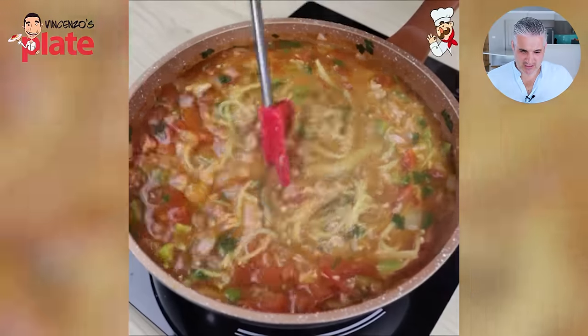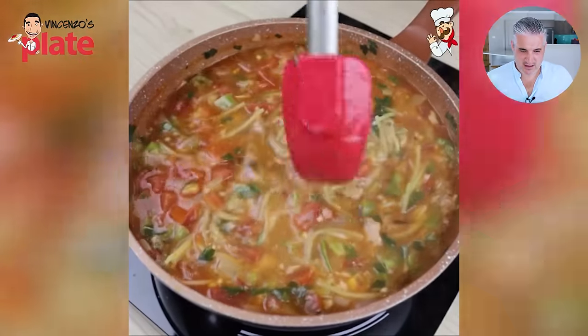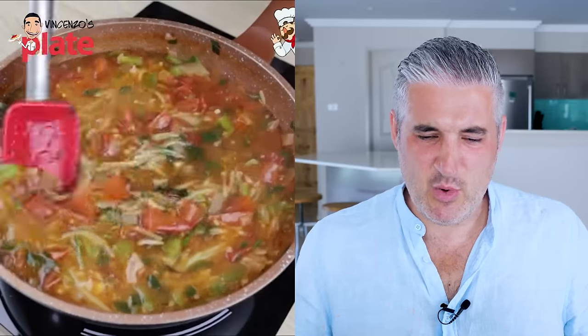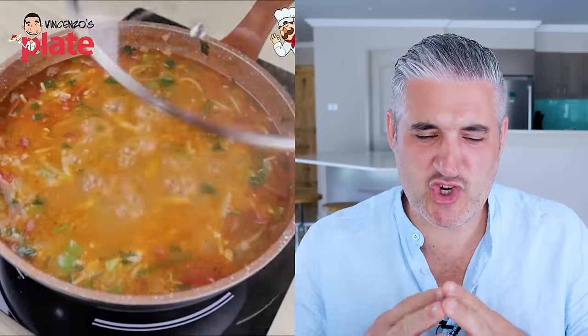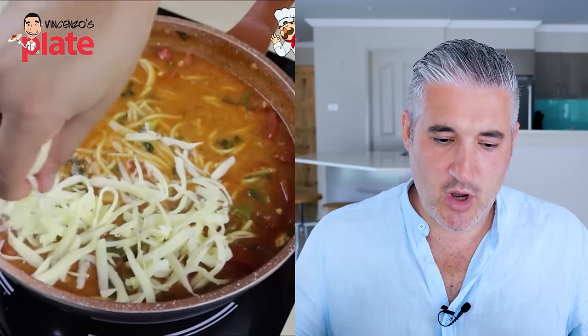So you've got barbecue sauce, fake tomato sauce, and tuna in there. I don't even know why I'm watching this. Do you guys see this? There are steps to follow when you cook. You should have sautéed the onion and the capsicum first, then you add the tomatoes — then what is that cheese?